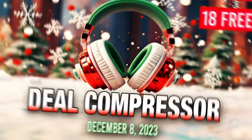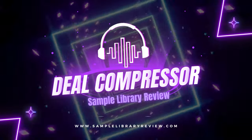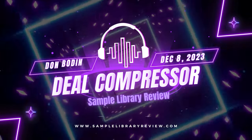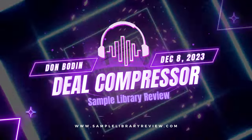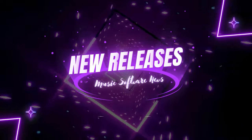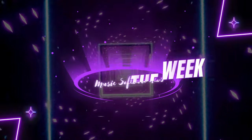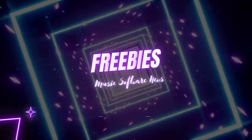Fresh from the page of the Sample Library Review, here's this week's Deal Compressor Show for December 8th, 2023. I'm your host, Dumbo Dan, and we've got some really exciting new releases. I can't wait to check some of these out myself. Of course, we've got Dollar Deals, Picks of the Week, and there's a whole bunch of freebies — 18 in total — in this week's show.